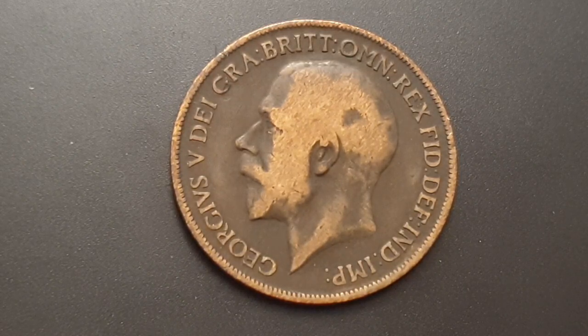This coin is a circulated condition coin. King George V reigned from 1911 to 1936 — a 25 year reign.